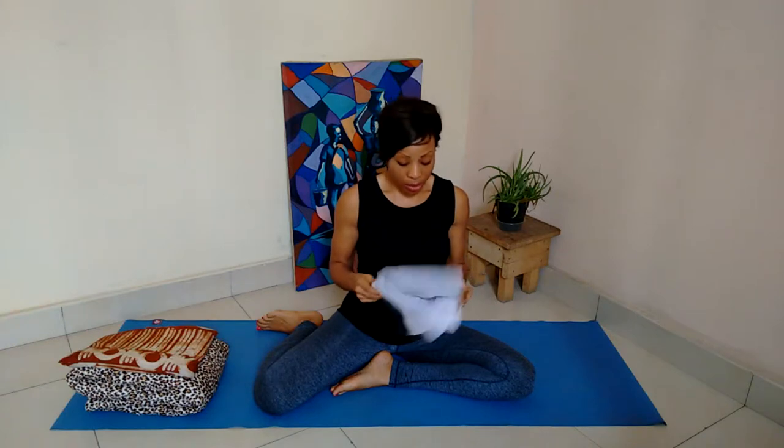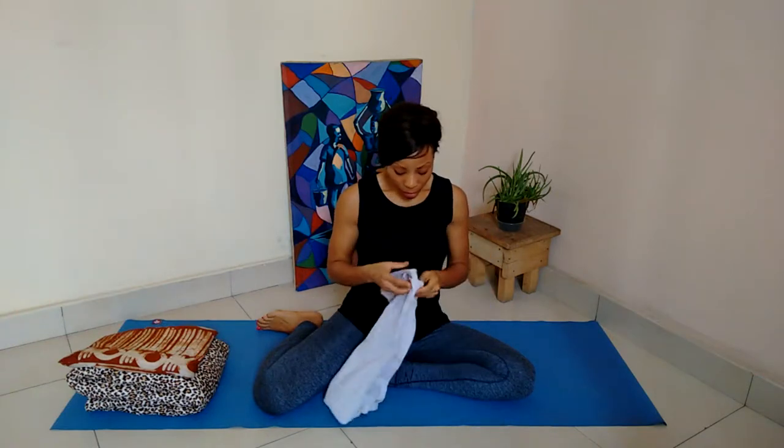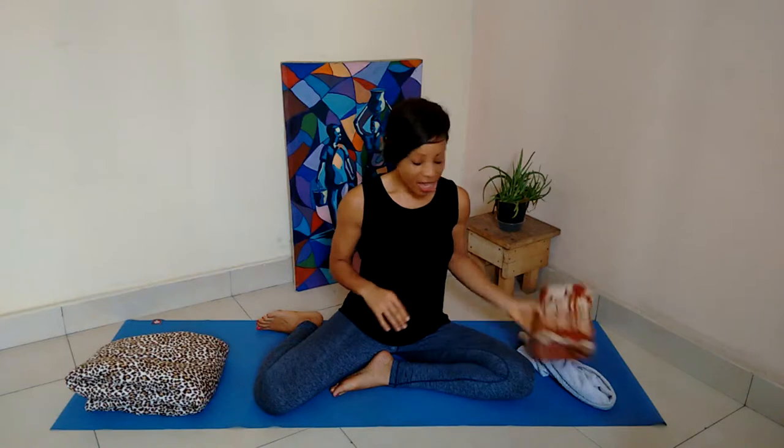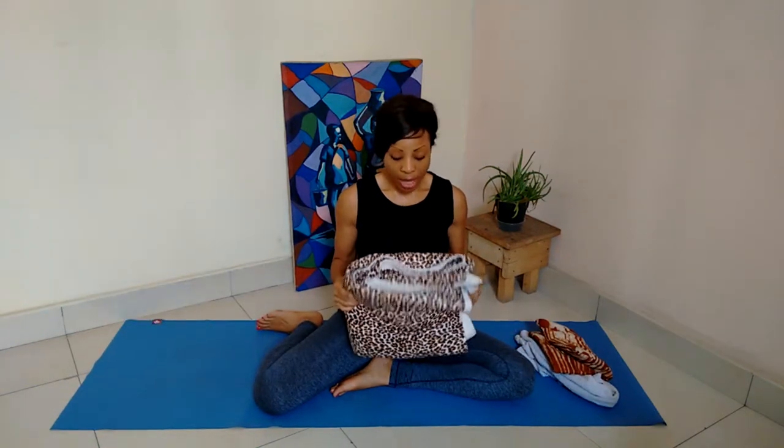Today you will need a few props. Number one, a towel — a small towel. Number two, a small pillow. And number three, a bigger blanket or a bolster. If you think those props are great, just write 'great props' in the comment section below. If you think those are just a bit too many props, then write 'too many props' so that I'll use less in future videos.